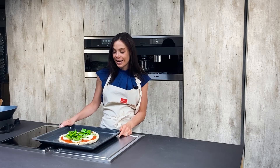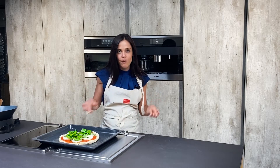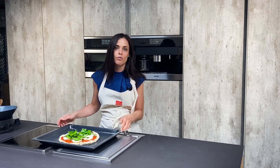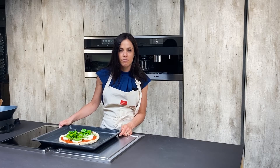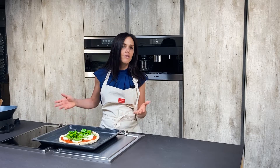Before I get started, as always, I want you to like and subscribe — that allows us to keep making these awesome videos for you. A little bit of information: we are also a kitchen and cabinetry showroom. We sell all European cabinetry, very modern, very contemporary, very clean. I'd encourage you to check out the other videos on this channel where you'll see a ton of kitchen renovations we did.